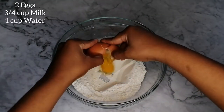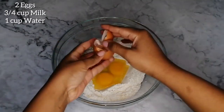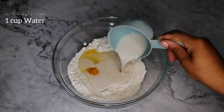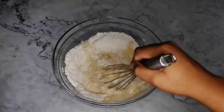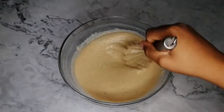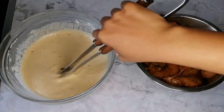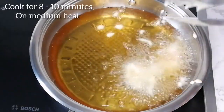Add two eggs, three-quarter cup of milk, and one cup of water. Add 1 teaspoon of cayenne pepper, chicken spice, and mixed herbs. Dunk the chicken strips into the batter and fry for 8 to 10 minutes on medium heat, or until golden brown.